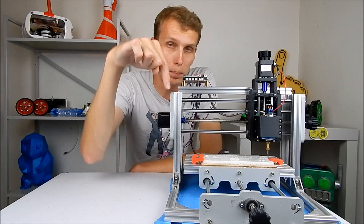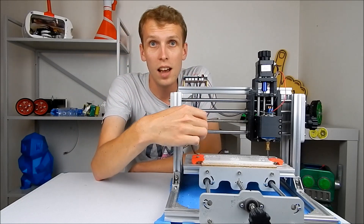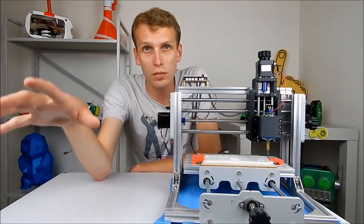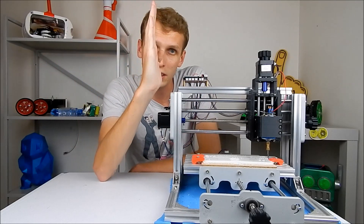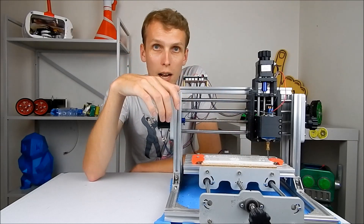The bit was already wandering a little as it was cutting before the incident. After the incident, the bit wanders everywhere — it's almost impossible to get it straight inside that little brass piece, and it's just been a bit of a nightmare.